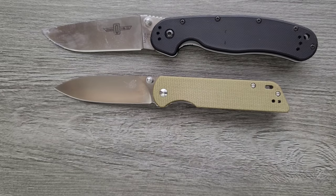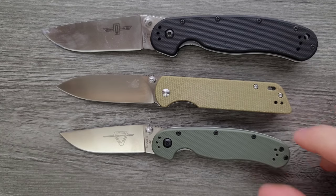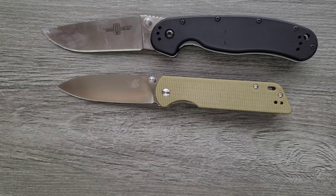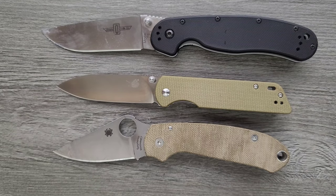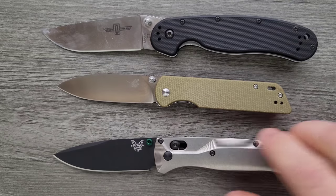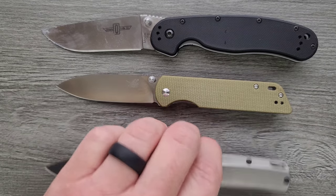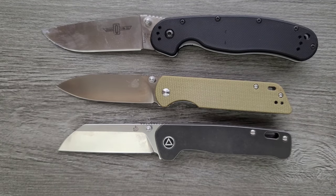How about a couple of size comparisons? The Ontario RAT Model 1, and honestly the Ontario RAT Model 2 is a perfect size comparison because it's very, very similar in overall size to the RAT 2. Let's do some smaller ones — the Spyderco Para 3, the Benchmade Bugout, very similar to the Bugout, just a little bit shorter. And last but not least, it's a good idea to put it up against the QSP Penguin. Mine's in titanium, but it's the same length as the standard one in Micarta.